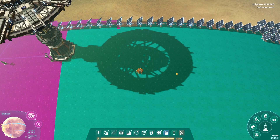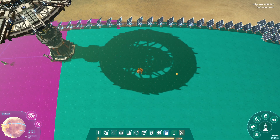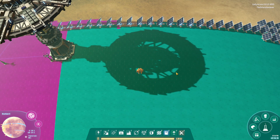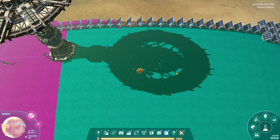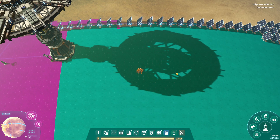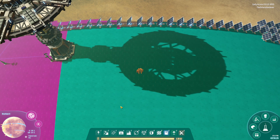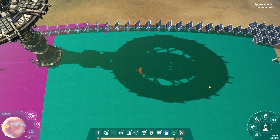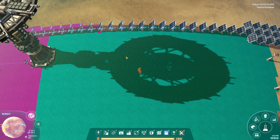Hello everyone and welcome to Dyson Sphere Program's tutorial series. Today's episode we're going to be showing early game basic hub design — a design that many people use — and I'm going to show you how I set mine up.